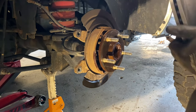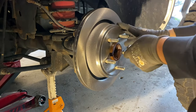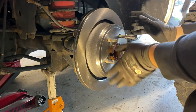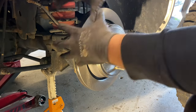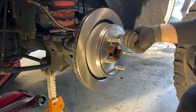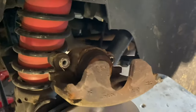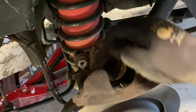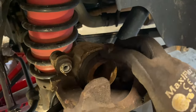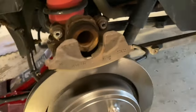I'll take some PB Blaster and spray the hub area. Now we've got our new rotor — I'll go ahead and put that on. After putting on the rotor, I like to grab one of the lug nuts and thread it onto one of the studs hand-tight. That holds the rotor in place while we install the caliper assembly and pads so it's not flopping around. Before installing the caliper, we need to compress the piston. First I'll wipe around the rubber boot to make sure there's no debris that could tear it during compression.